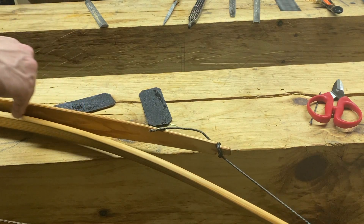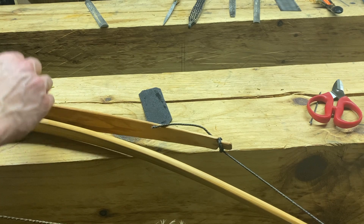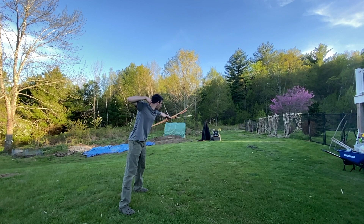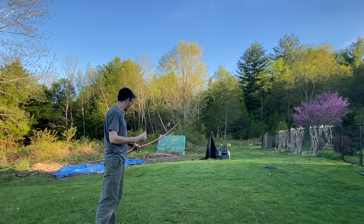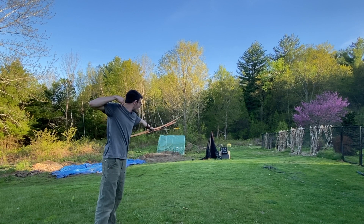This is only a very simple example of the Penobscot double bow design. With better wood and some design changes, a much more powerful example could be made. Normally I wouldn't look twice at a rotting piece of Douglas fir. Without the double bow, I wouldn't have been able to make an accurate target shooter from such a short fence post.